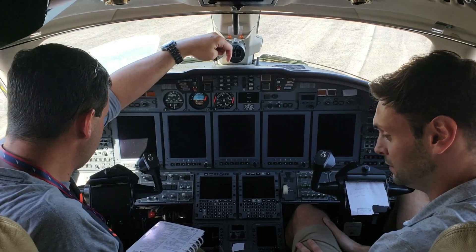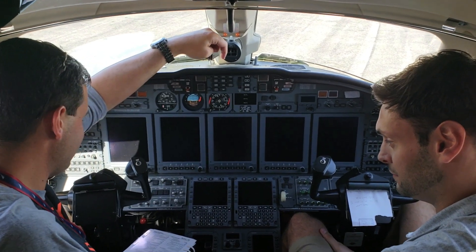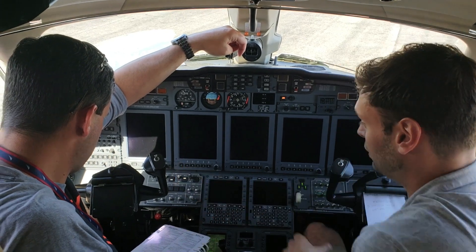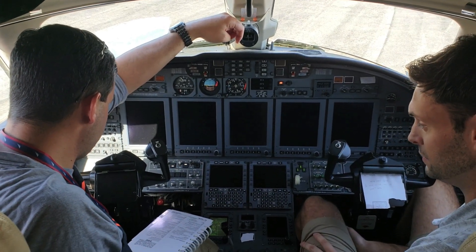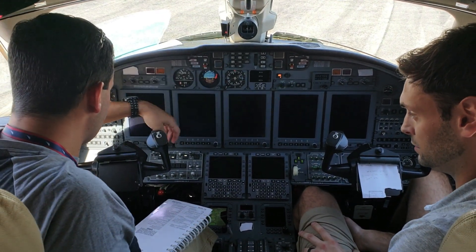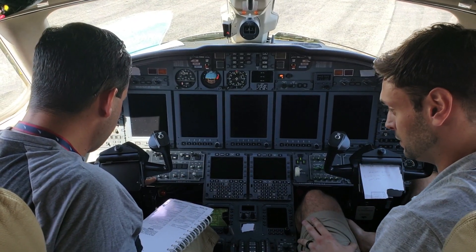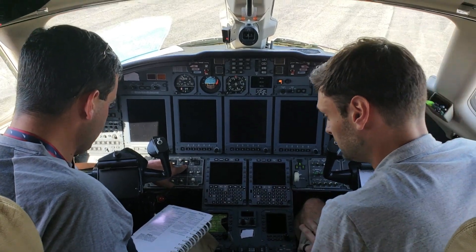Alright, so the checklist says battery one and two switches to on. Battery one, battery two on. Left-hand fuel boost switches are normal — that's over here. DC power bus ties are on normal, which are lit up here — normal.